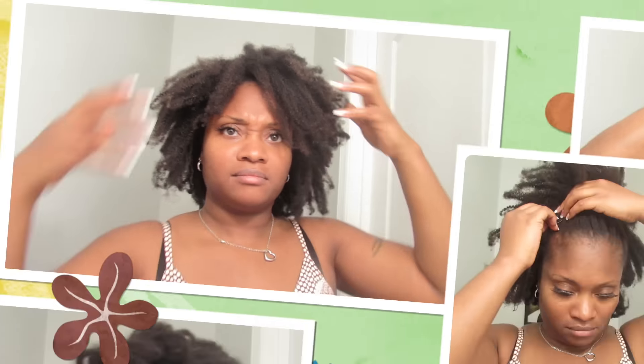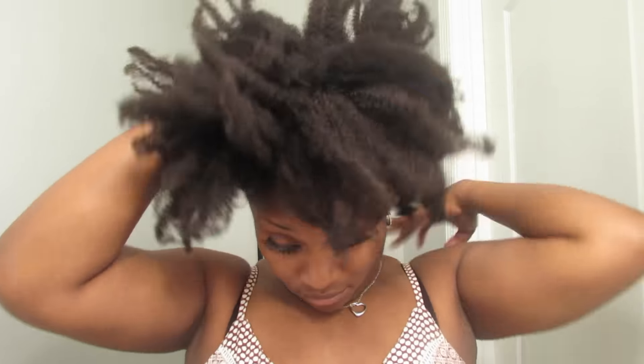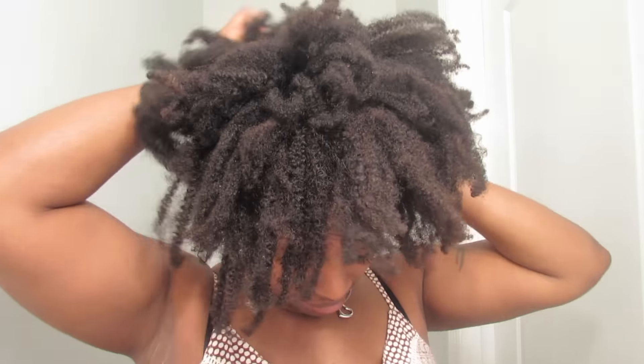Here I am just wetting the clip-ins and my hair to get it moist and make sure that it is pliable. I'm going to try to camouflage the tracks as best as I could — I just want to lay my hair over the tracks to hide it any way I can. I wanted to add some gel to lay my edges down, but I later noticed it didn't lay down the way I wanted, but that's okay, I still made this hairstyle work for me.